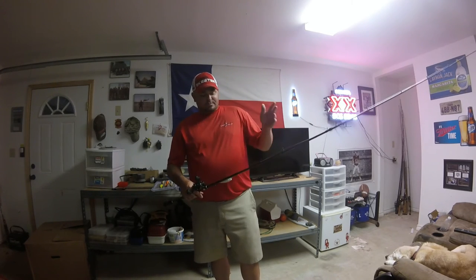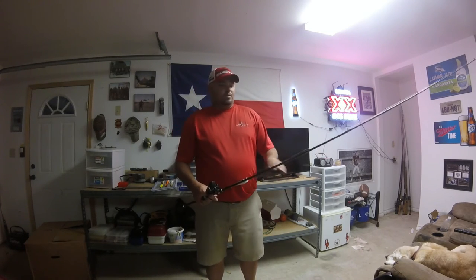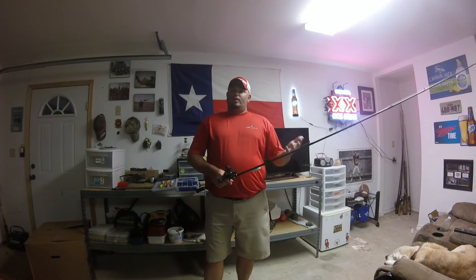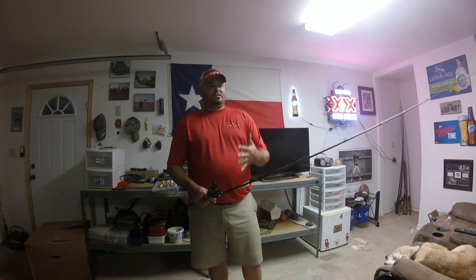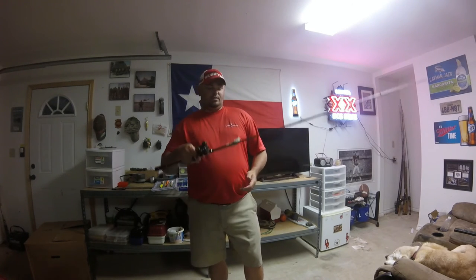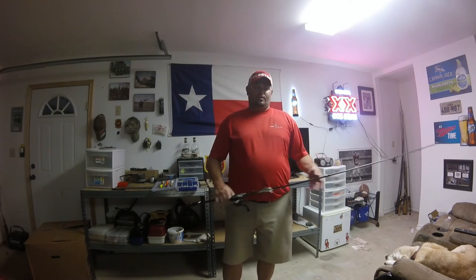For line, we go 15 to 17 pounds. I use Seaguar Red Label fluorocarbon — always 100% fluorocarbon when I'm cranking, no exceptions. You can go 12 or even 10 pound to get that bait a little bit deeper, and we do catch some big fish. But mainly we've got a lot of really heavy cover — hardwood, brush, grass — so that's why I use the 15 to 17 pound fluorocarbon for shallow cranking where I do it. It may work better for you to do 12 pound where you're at.